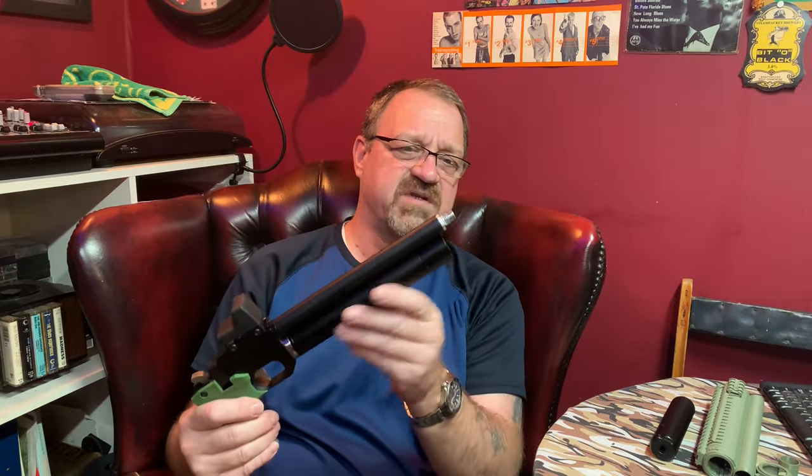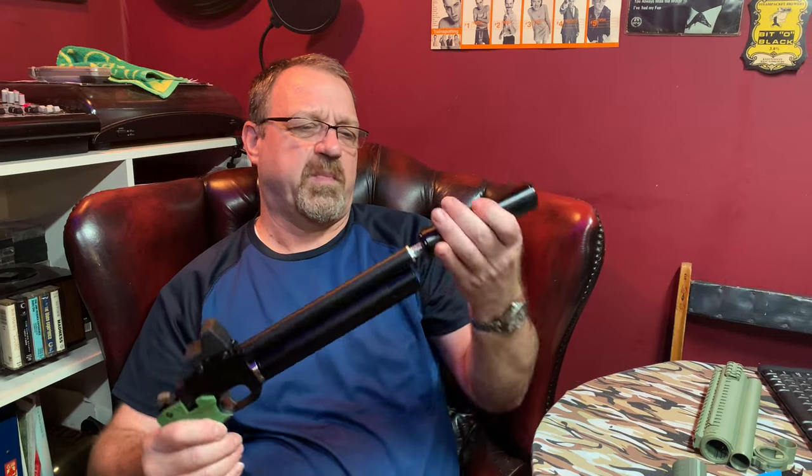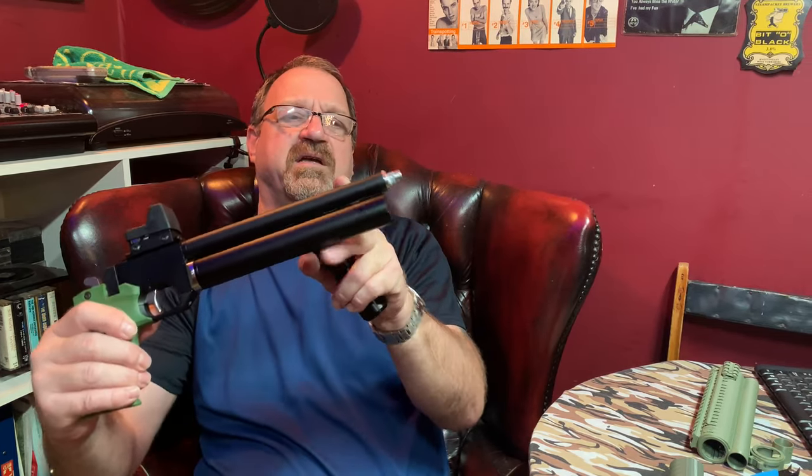Daz and I have both done the moderator silencer adapter mod. These are milled or turned from metal by TJ Robb. You swap out the bit that's in the gun - it goes in so far up to there - and that enables you to put any standard-fit silencer or suppressor on.